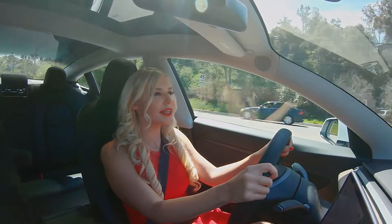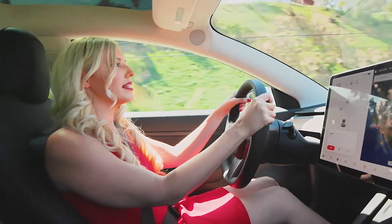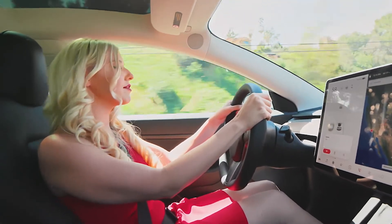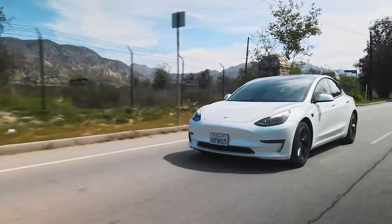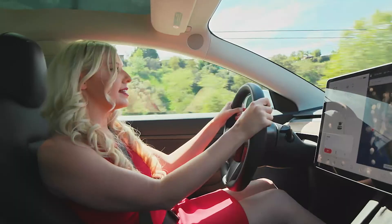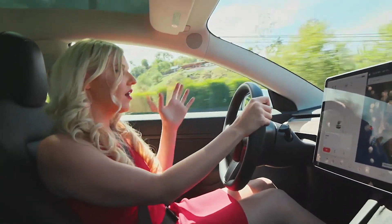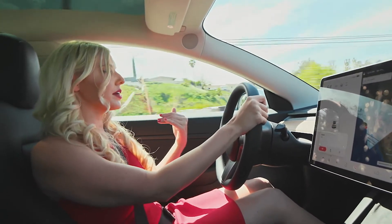The price point — the entry level — is so accommodating to people's budgets in comparison to the Model S. You can get into one of these vehicles for $37,000 to $45,000 in that range, and to get all this state-of-the-art technology at that affordable price point is pretty incredible.